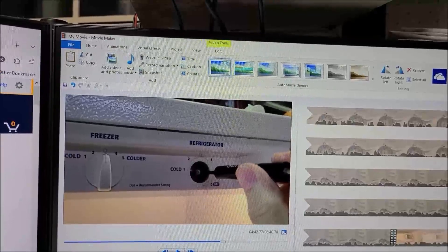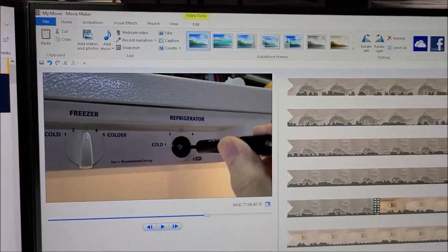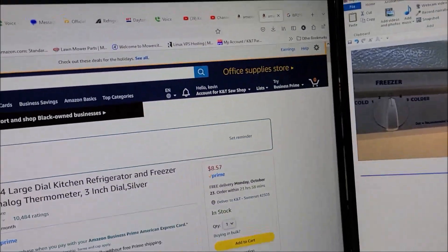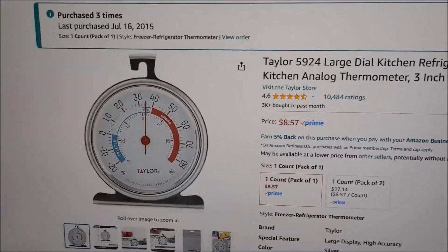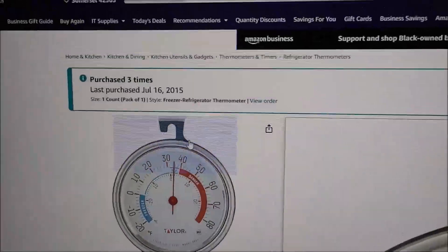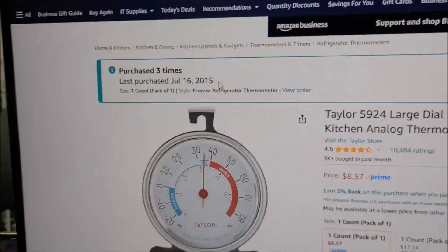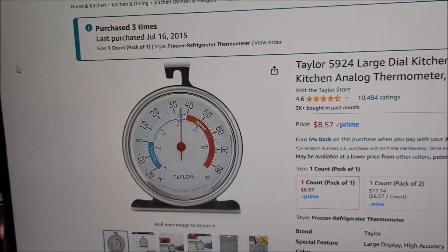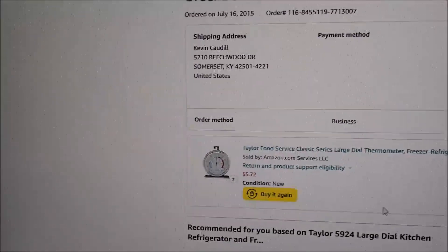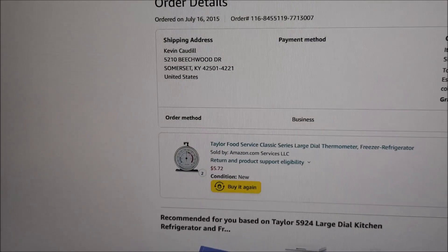I needed to add a little more information. While editing the final video I realized I misspoke about the thermometers. They've changed the design a bit but they are great — I bought them back in 2015 and they're still working after eight years. Back then I paid $5.72 for them, but like everything else, prices have gone up.